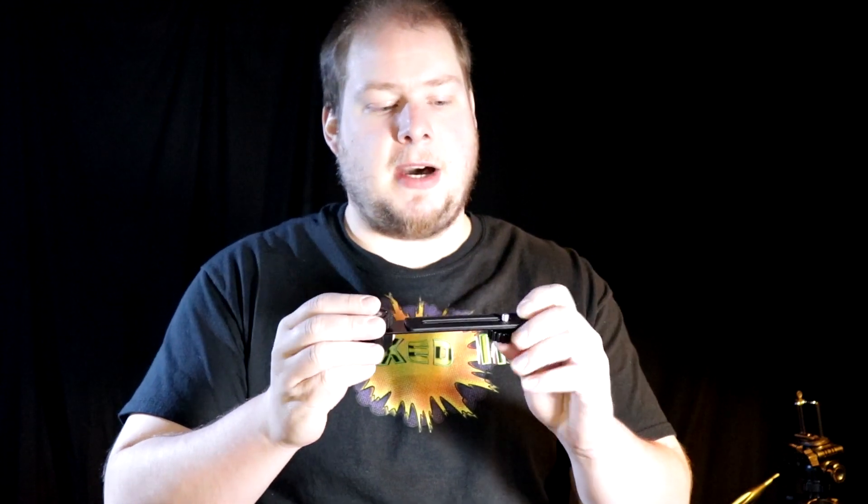Inside this bundle pack there was a flash for the camera, and with the flash came this cool little adapter thing that you can attach to the bottom of your DSLR. Then over on the side you can put your flash, which is pretty neat.